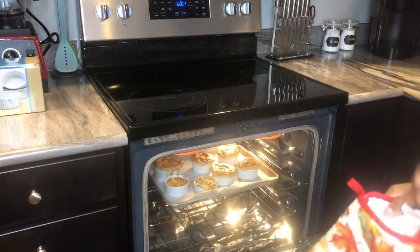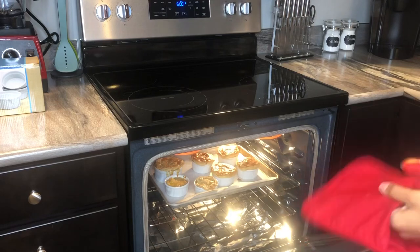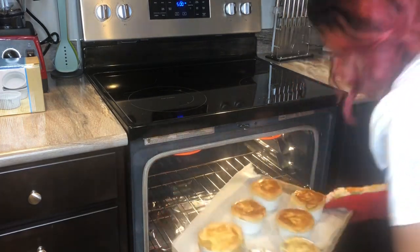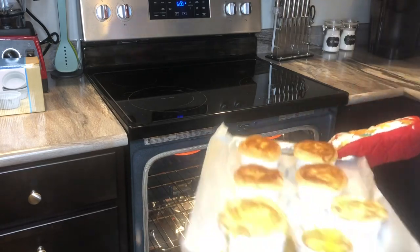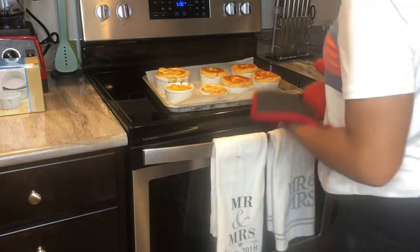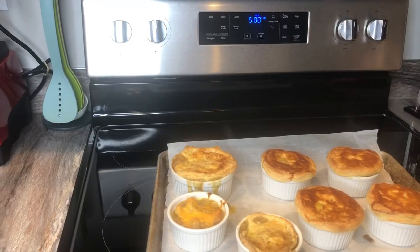I cranked up the heat to broil for the last two minutes just to ensure a nice golden brown crust on top. And voila — they turned out absolutely perfect! They were delicious; the pastry puffs were nice and flaky, and everything just reminded me of growing up. It was really nostalgic.